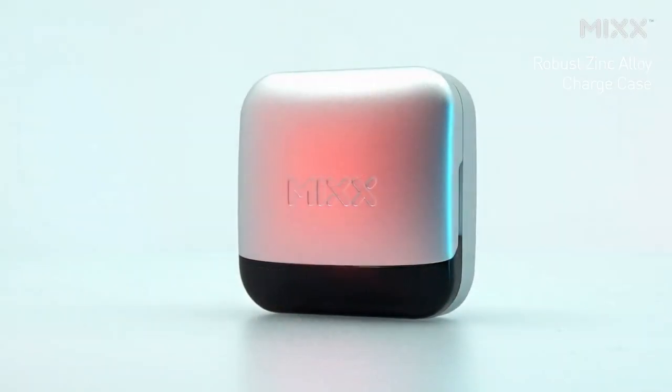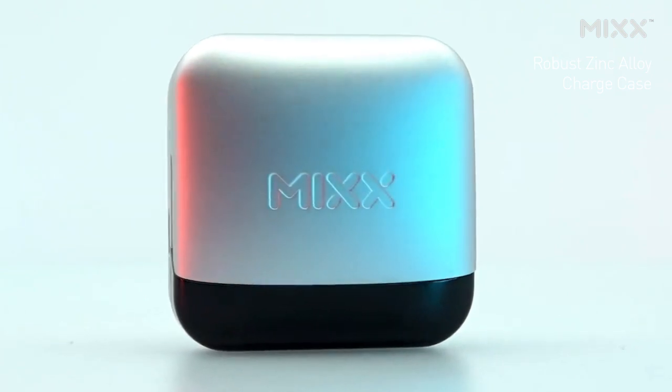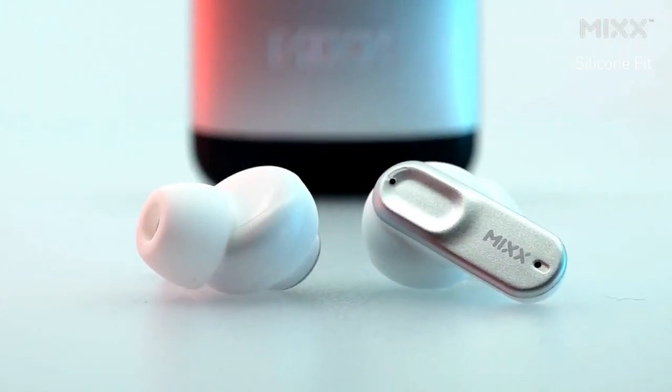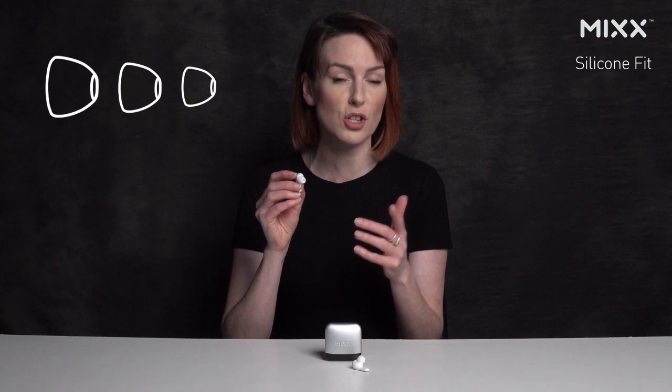As part of the Ultra Series, StreamBuds Ultra Mini boasts a premium look with a charge case crafted from robust zinc alloy, elevating your daily audio routine to new heights. These earbuds feature a silicone design with stem style earbuds. They come with three pairs of cushions so that you can find the perfect fit.